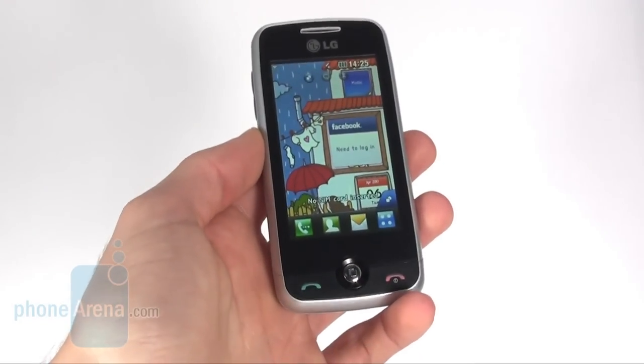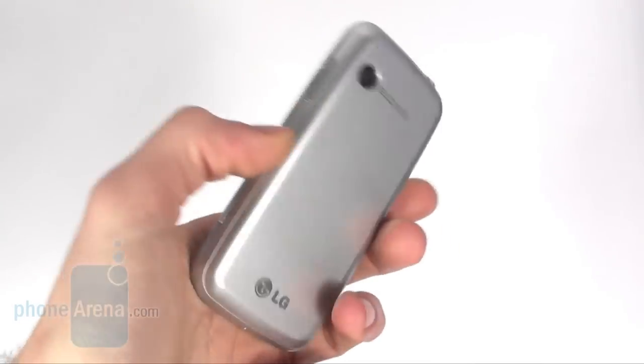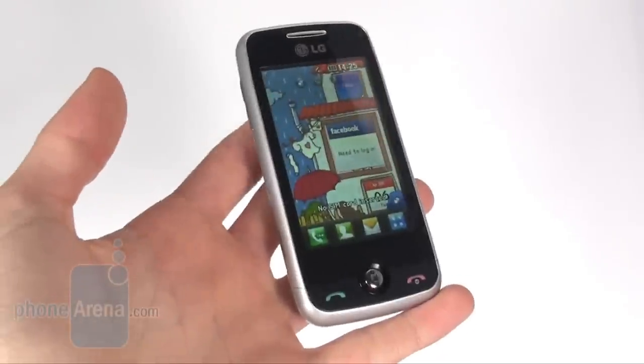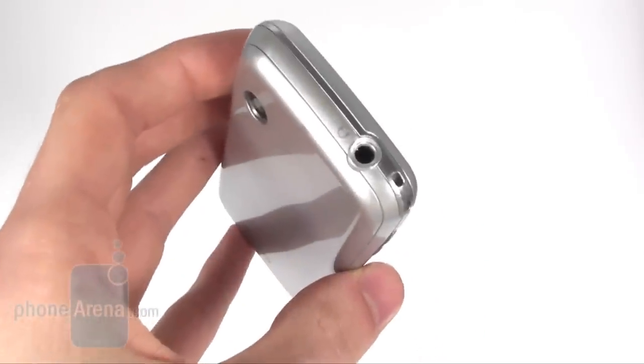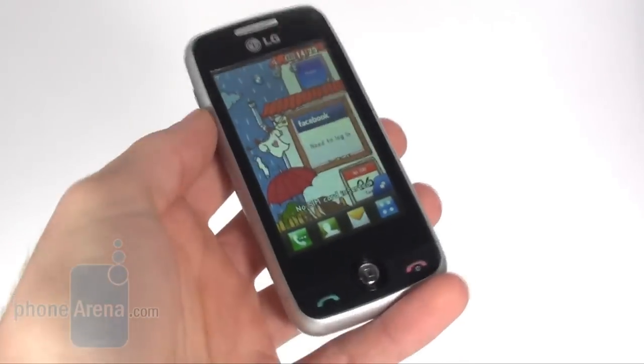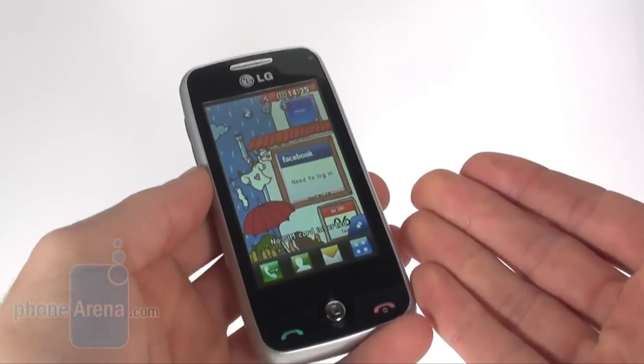In the end, we think that the LG CookieFresh is a very nice entry-level solution. We can recommend it to pretty much everyone seeking a cheap music phone with all the needed features and of course a touchscreen.